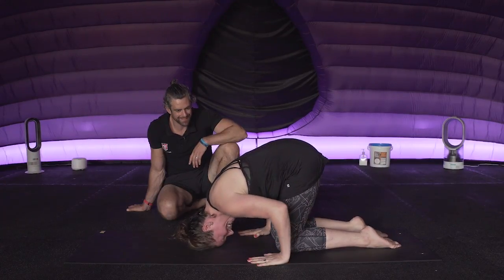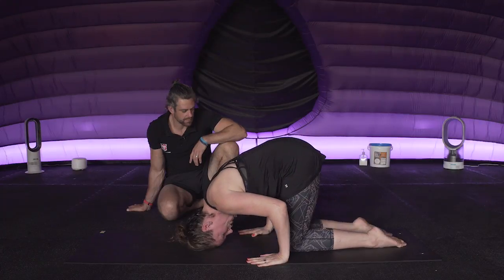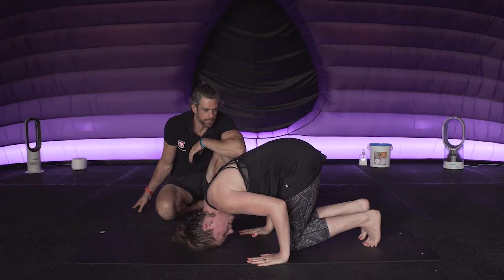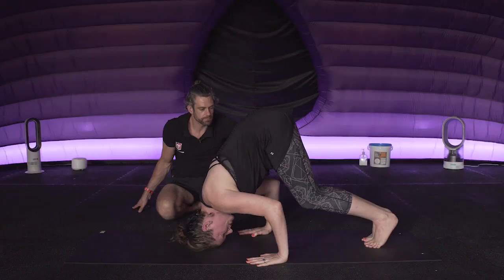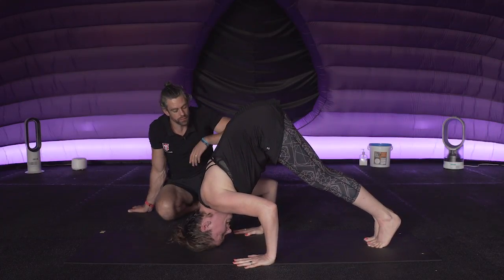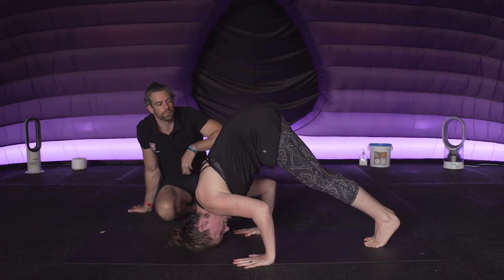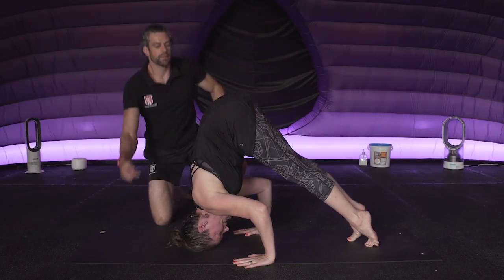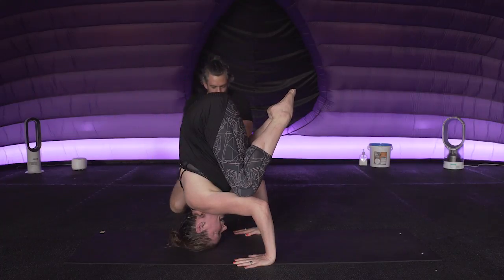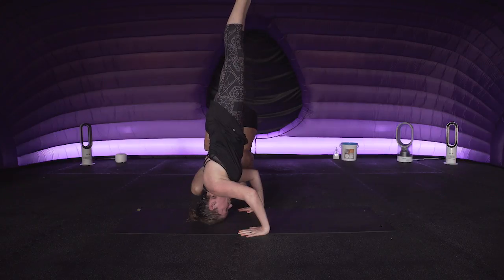Now I start working with those hands - forearm nice and vertical, starting to work on that stacked position straight away. I come up onto my tiptoes, pushing the floor away, like someone's looping me up from behind, readjusting slightly. Right now there's not a chance my legs are going to leave the floor because look where my hips are in relation to my shoulders. I engage the core and now the hip bone is stacked on top of the shoulder, which is on top of the hand - this is our yoga tripod headstand. Take the knees together, stay active, lengthen, and just come back down.